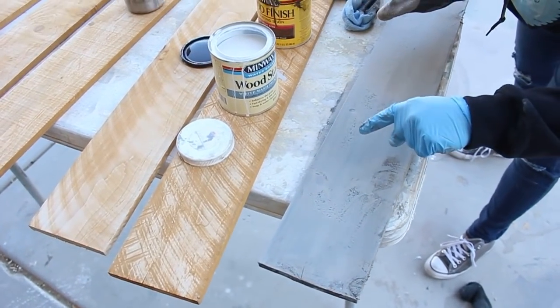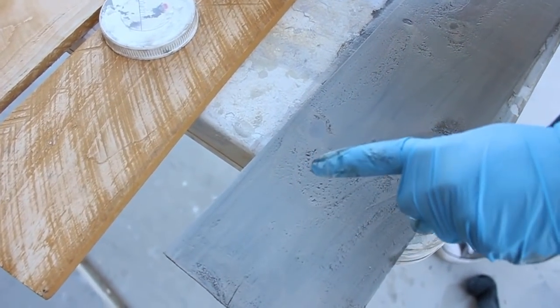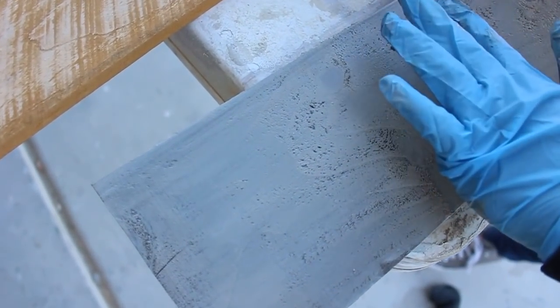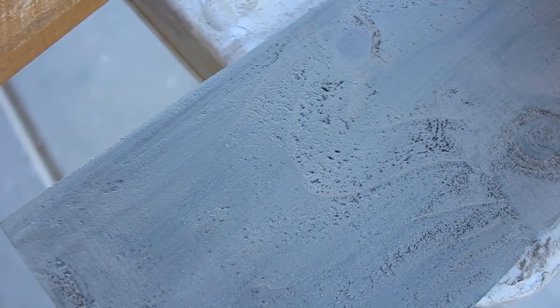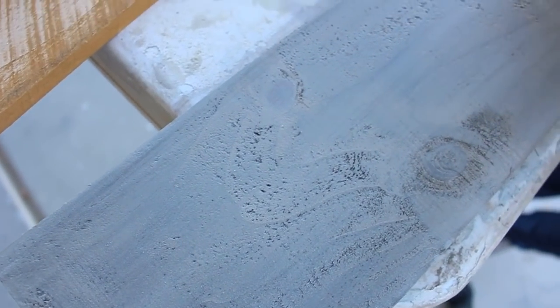You can also see how the stain, because it's oil-based, is seeping through and giving us a freckled effect — that will come through some more. If you don't like that then you need to make sure your stain is all the way dry before applying the next layer.